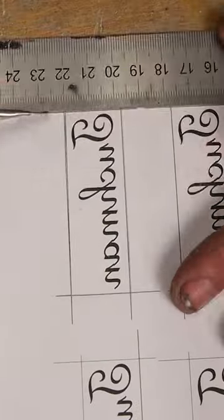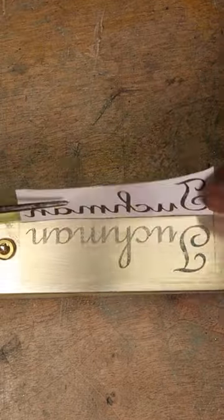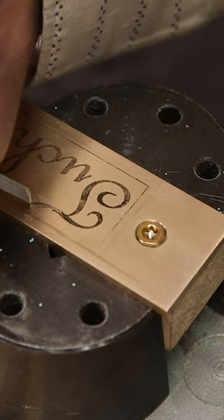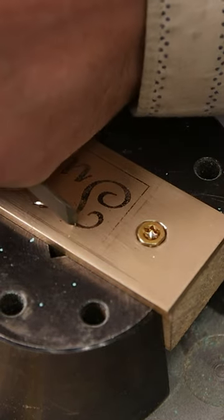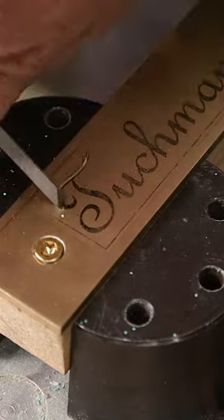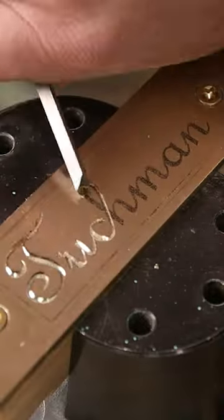I printed the mirror image of my name with a laser printer, and with a dab of acetone I can transfer the toner pretty easily to the brass plate. Even though I'm not very good at it, engraving lettering is one of my favorite things to do, as it is very satisfying, though every mistake is quite visible, and fixing it is almost always impossible.